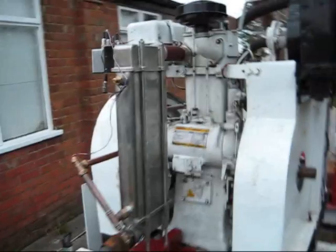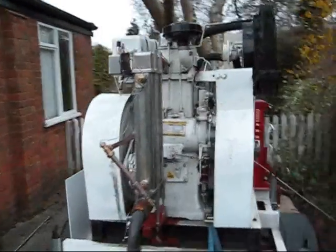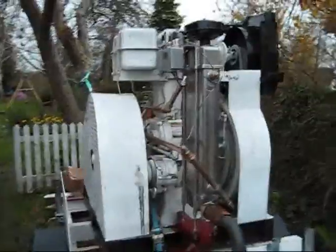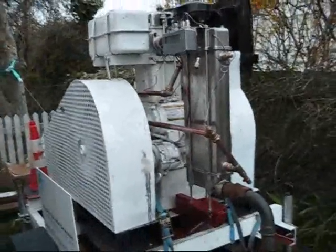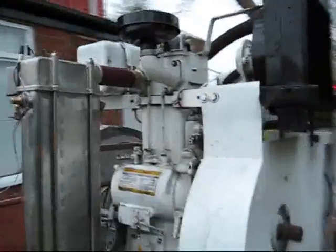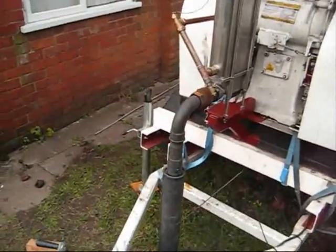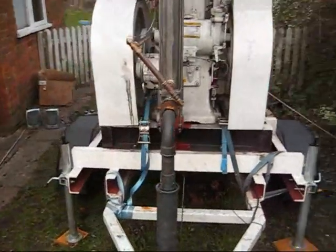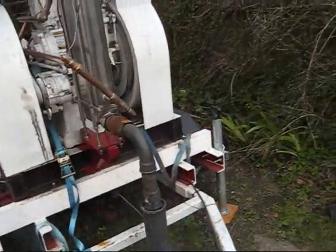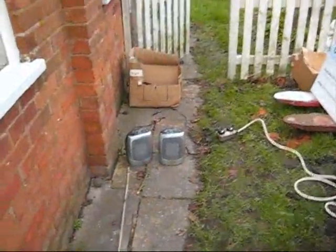Here's the starting. The exhaust silencer on this is virtually non-existent, but it's convenient for transporting it around. I'll apply some load — around about 4 kilowatts.